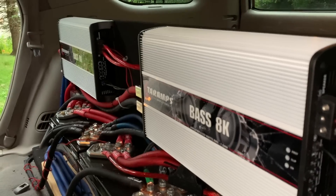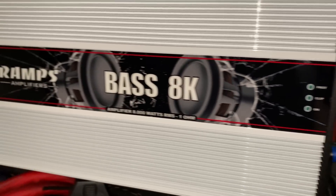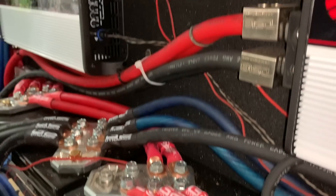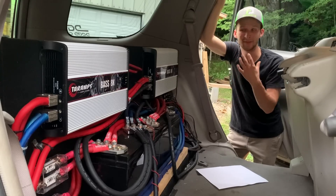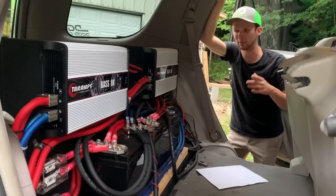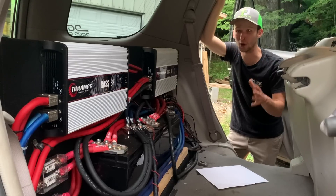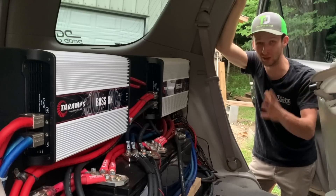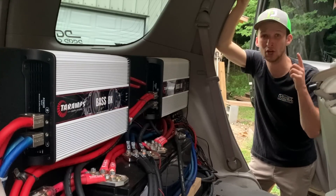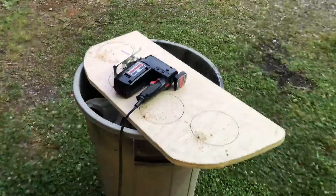Next up, these two beautiful amps — the Taramps Bass 8Ks, the one-ohm version. I want to give Paul over at YouTube Dynamics a huge shout out; he had the best price on these at $630 a piece, which at the time was the best price out there. He had them shipped out super fast, both in great condition. We'll have links in the description to most of the items I go over in this video.